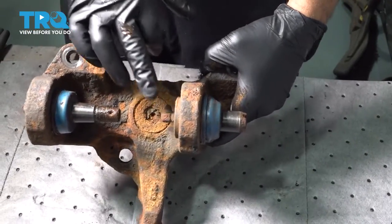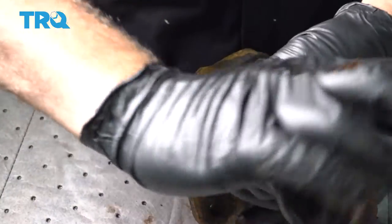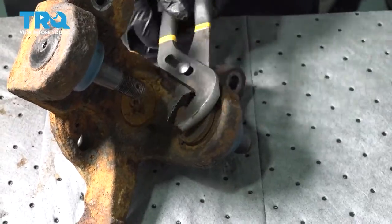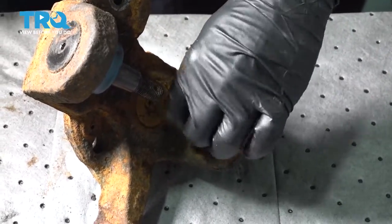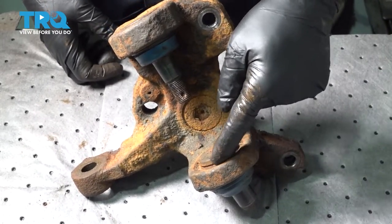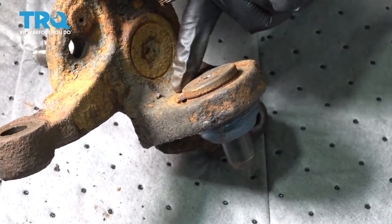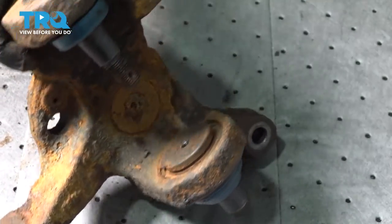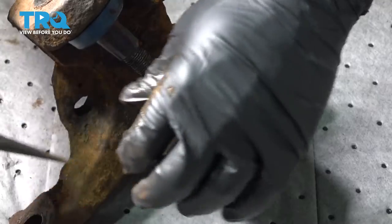At this point, we're going to flip this over and remove both of our grease fittings — just use a pair of pliers and spin these out. In our lower unit, there should be a C-clip or retaining ring around here. We only have a piece of ours remaining. So wearing safety glasses, we're going to use a punch and work out the remainder piece.